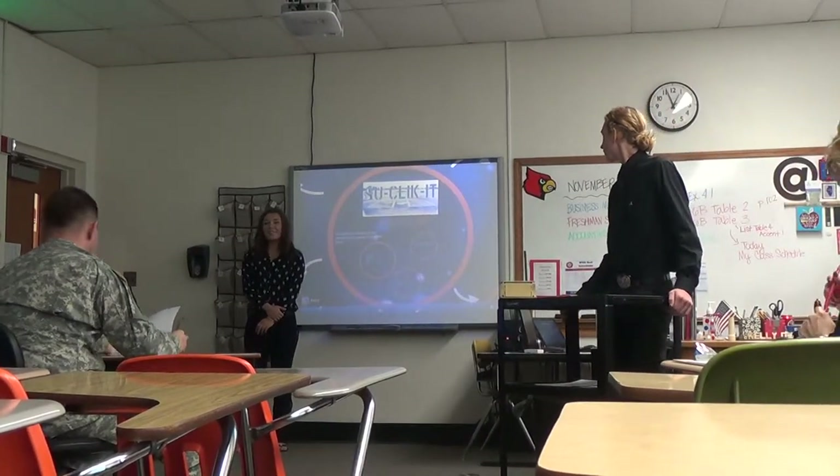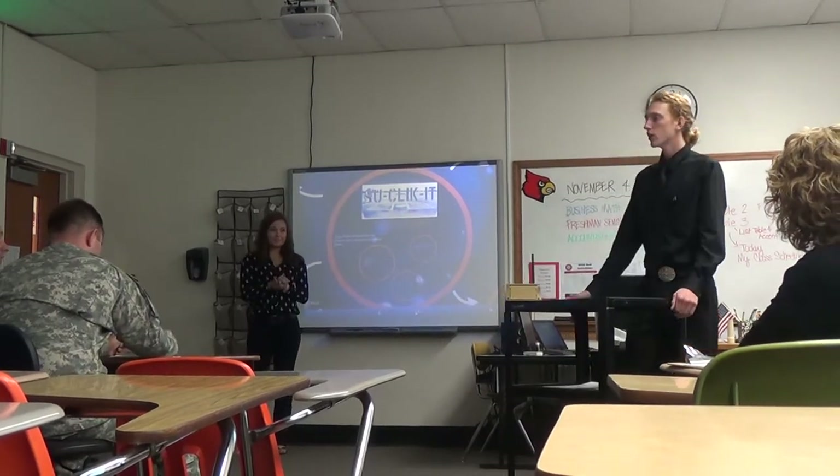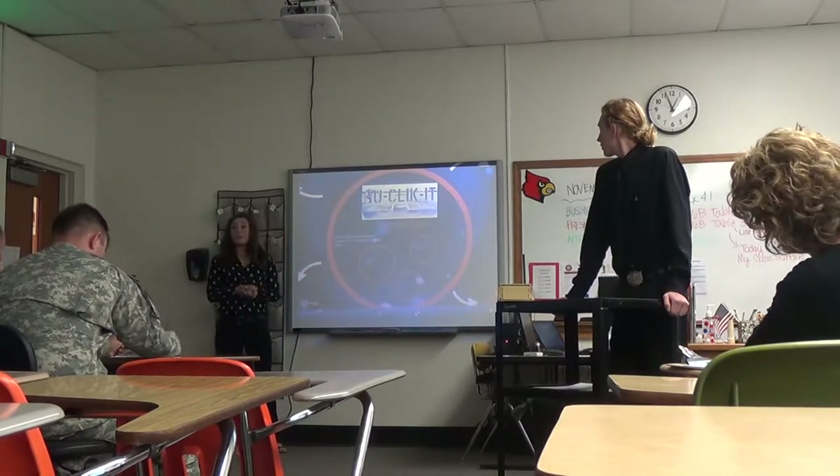Hello, my name is Kirstie Harlow, and I'm a senior here at Woodlawn High School, and this is my partner. I'm Gunna Breda, and I am the secretary of the local Woodlawn at the bank. Our product here today is You Click It, the quicker clicker.